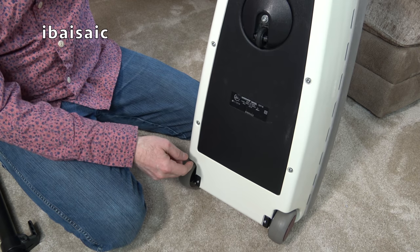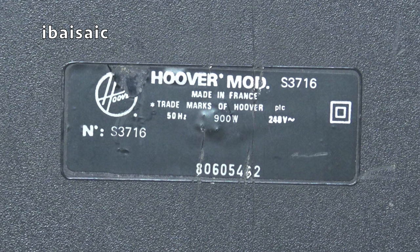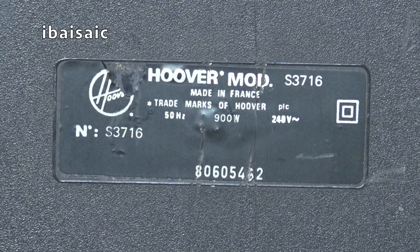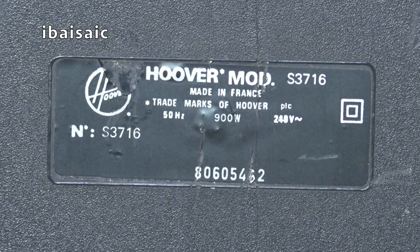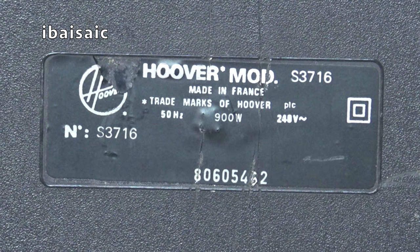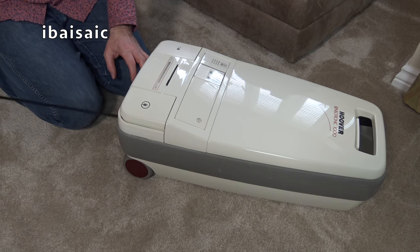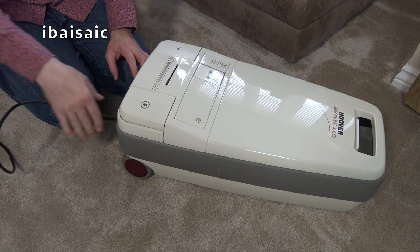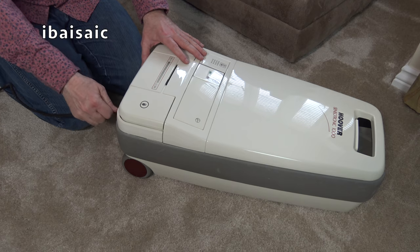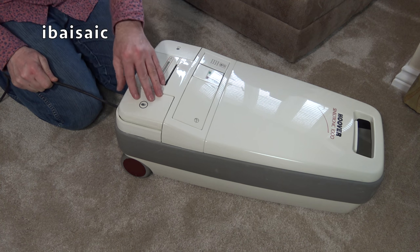Quick look at the rating sticker: this is Hoover model S3716, made in France, trademarks of Hoover PLC, 50Hz, 900 watts — despite it being called the Sensotronic 1000. And it's NS3716, and I think that's 806054 — it's a bit hard to see. Let's pull out the flex. We've got an old plug on it, probably fairly age-appropriate, maybe a bit earlier actually. It's certainly an 80s vacuum cleaner. I'm going to risk turning it on — it might have been booby trapped, I don't know. Not everyone likes me. Well, at least I'll catch it on camera. Hopefully I'll survive long enough to upload the video.